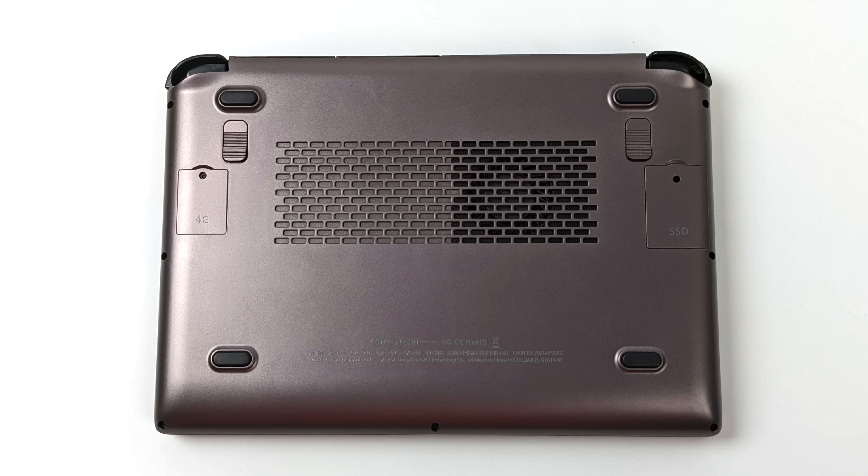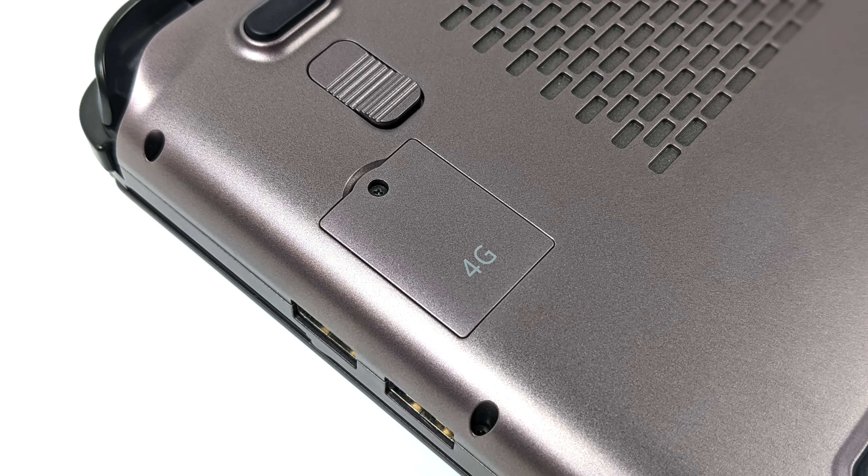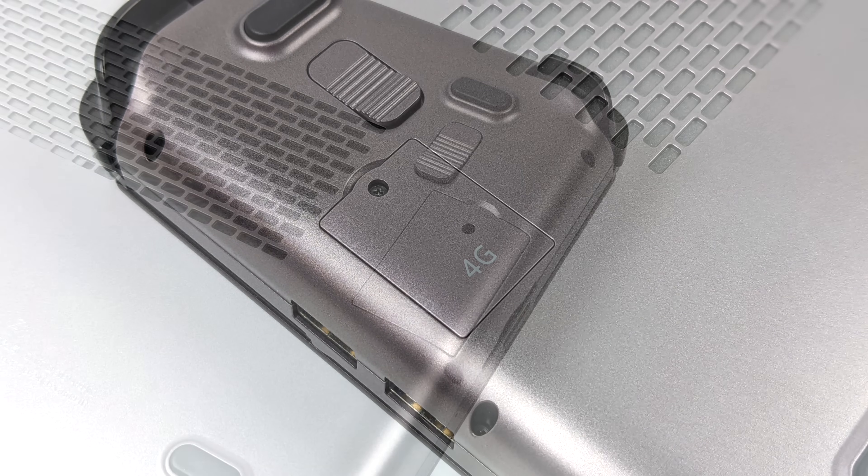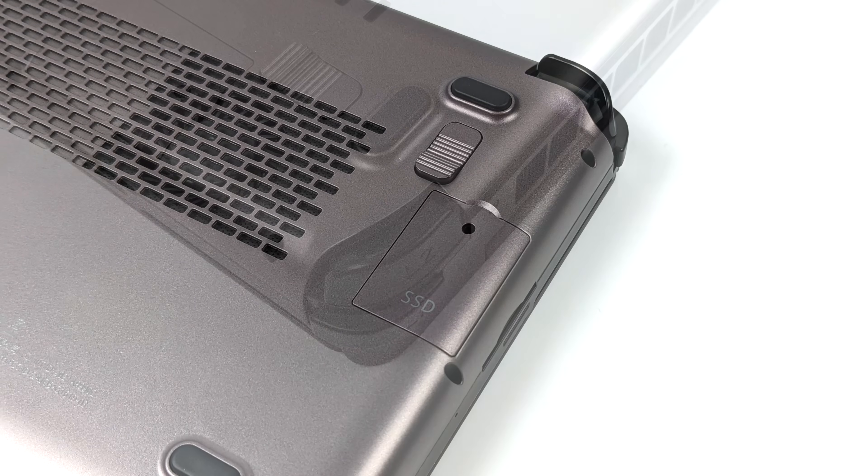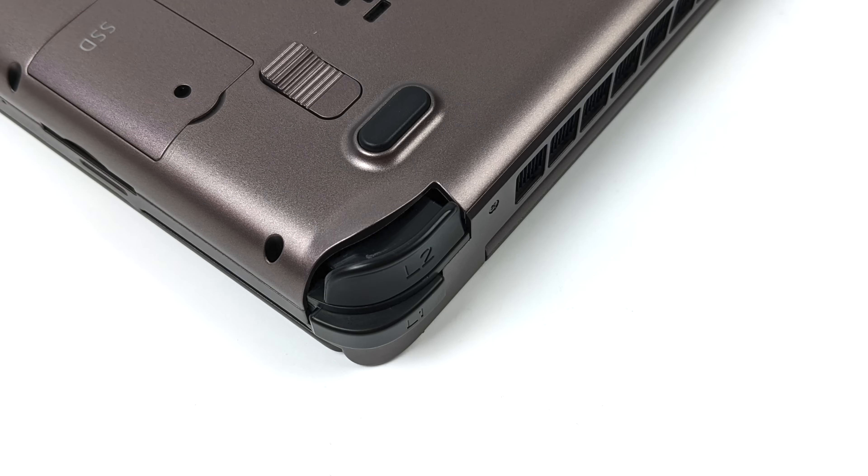On the bottom we've got two extra programmable buttons and two hatches. One is for a SIM card, because this does support 4G LTE, and the other is for an extra 2230 M.2 slot you can add down the road for more storage. And yes, the triggers are analog on the GPD Win Max 2.